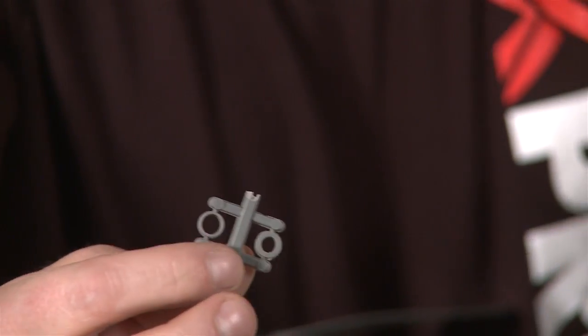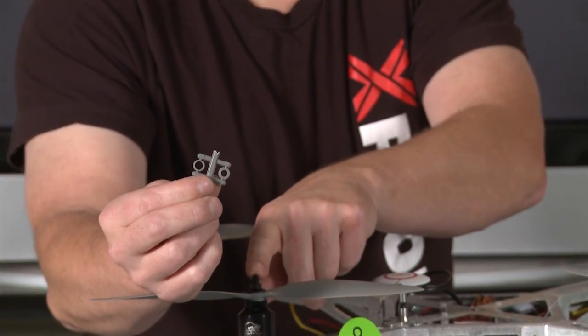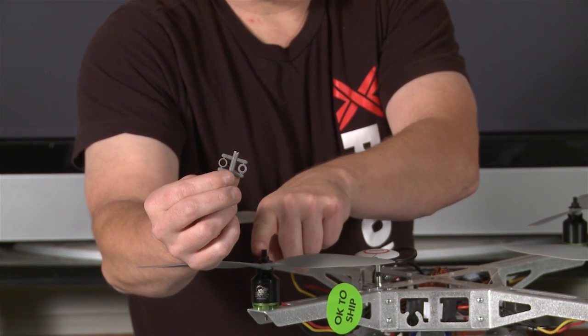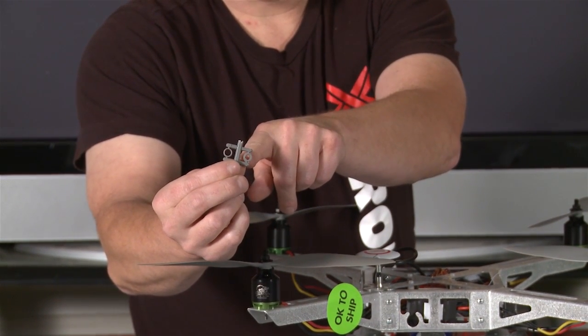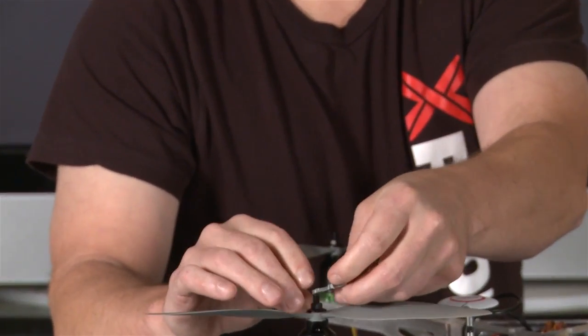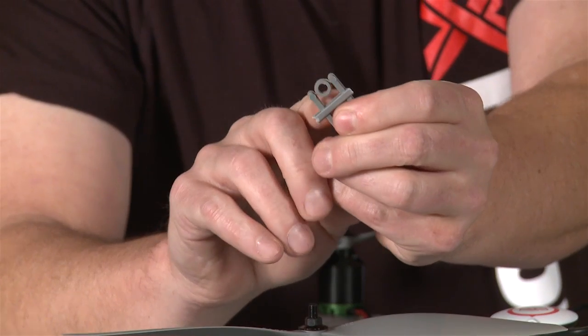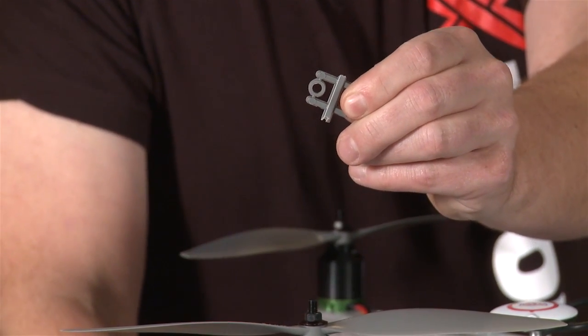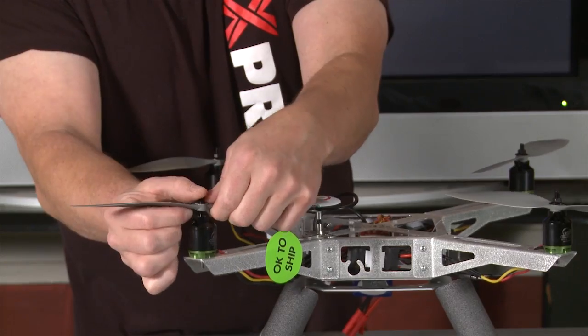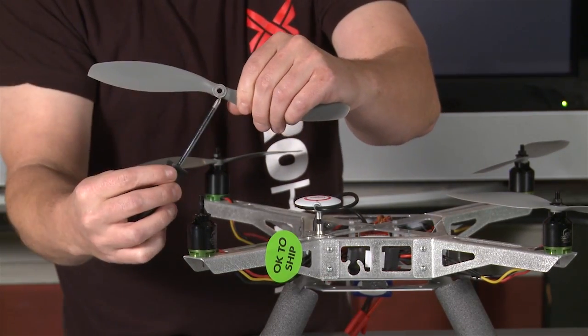When you get your new prop, you'll get one of these — these are the spacers that are going to make it tight around the shaft. The bigger, fatter one is the one you want to drill out. It's really close but doesn't quite fit on there, so you want to drill it out just a tiny little bit so that it fits really super nice and snug.